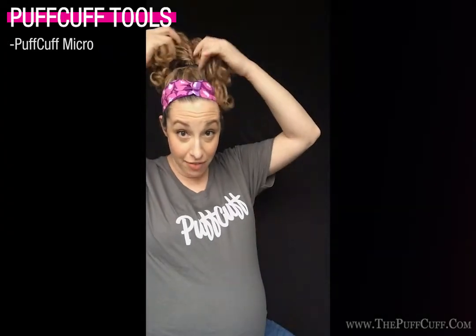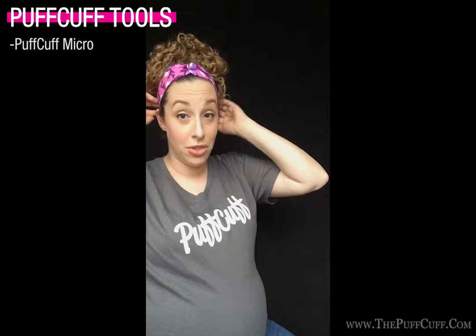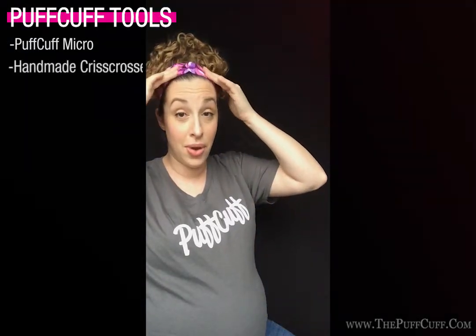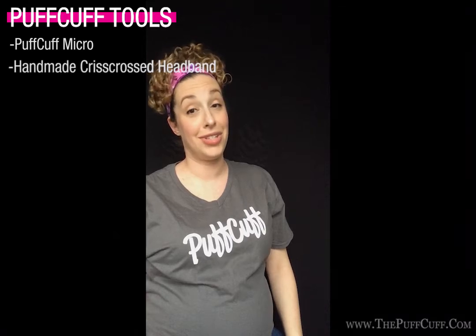Right now, I currently have my hair up in the Puff Cuff Micro, and I'm also using one of their beautiful new headbands. This is pretty much my go-to everyday hairstyle, and I know when the baby comes, I'll be using it a lot.